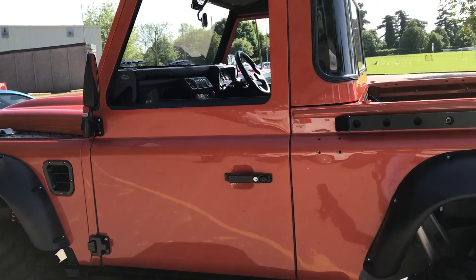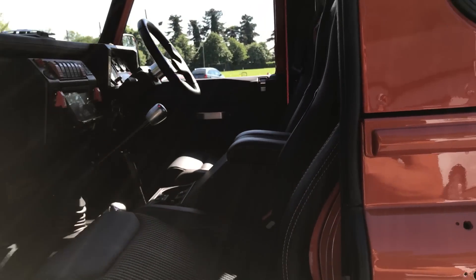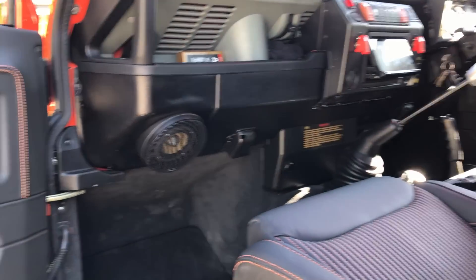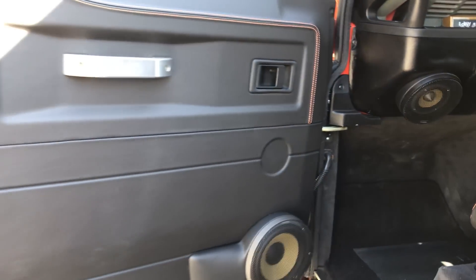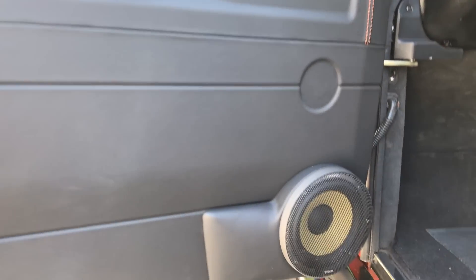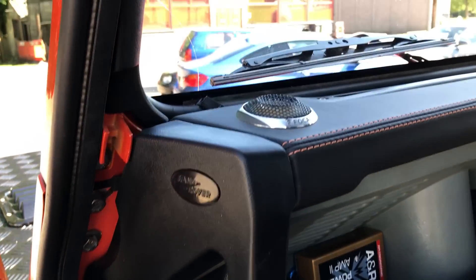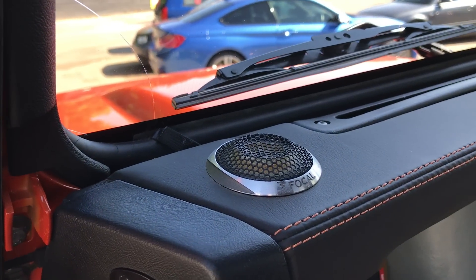Take a look inside — it's got a completely custom interior. Custom hi-fi, beautiful leather, orange stitch, Focal free-raise speakers up front, mid-bass in the doors, mid-range at the bottom of the dash, and tweeters in the top.